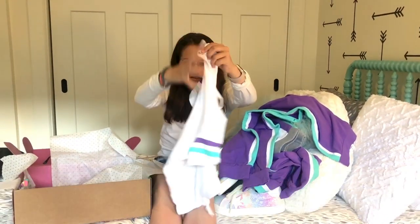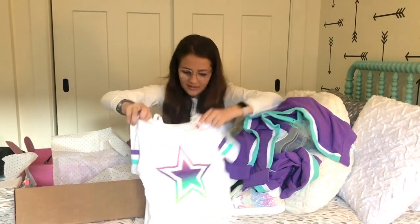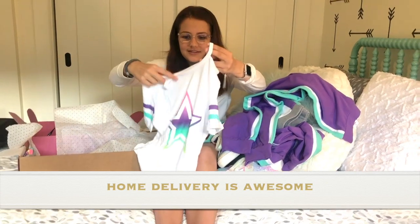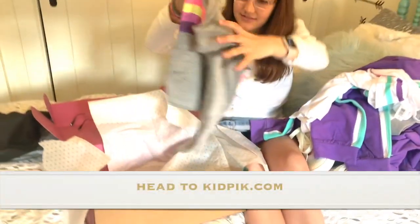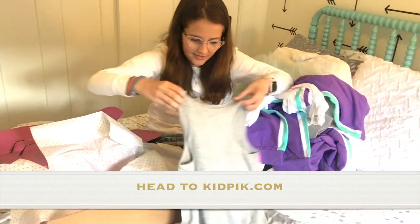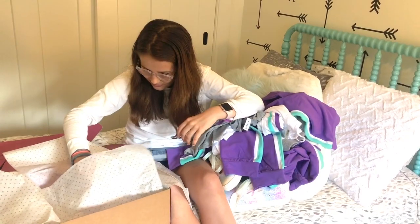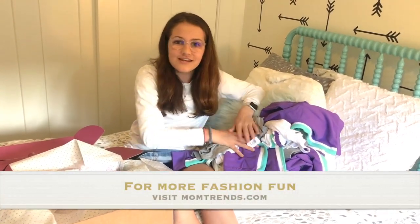Next is this super cute t-shirt with a star in the middle. It's like an ombre effect — really cool with these little cutouts. The last thing in here is this top with stripes, also really cute and in my size. Thank you KidPix for sending me all this stuff — see you later!